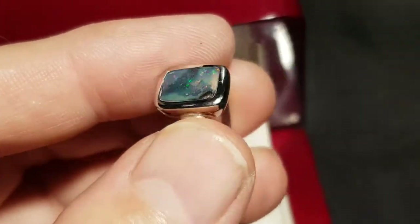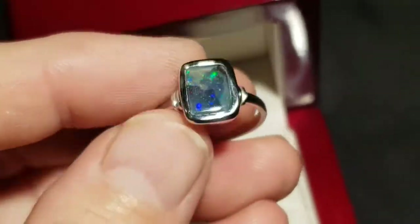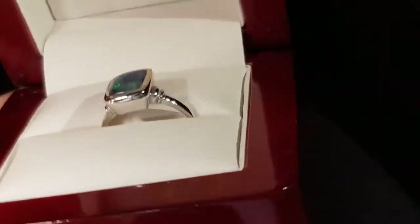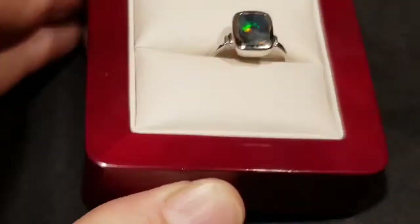A really nice, interesting little ring — it really has those pops of color, which is important. Look at that, very bright, very nice. 100% natural solid boulder opal ring. And even out of the lights, in low light — that's when you know a good quality opal holds up really well. Beautiful.